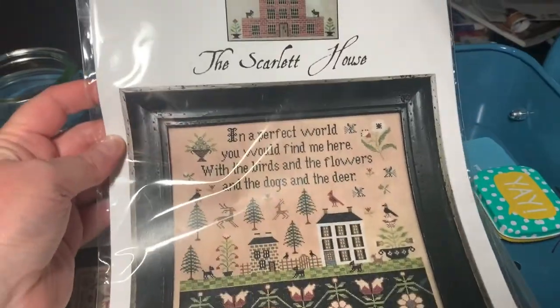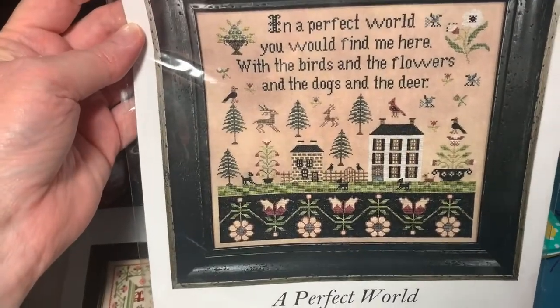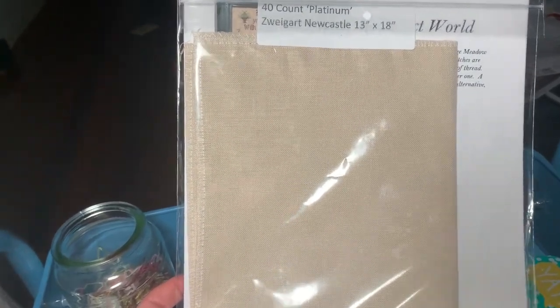Next we have the Scarlet House and it's A Perfect World, and I got from Journey of a Stitcher 13 inches by 18 inches, 40 Count Platinum Zweigart Newcastle — and it's gorgeous. It will take a bit of getting used to because it's a lot smaller than the 36 Count, but I think that'll be fine. It's a really lovely neutral.